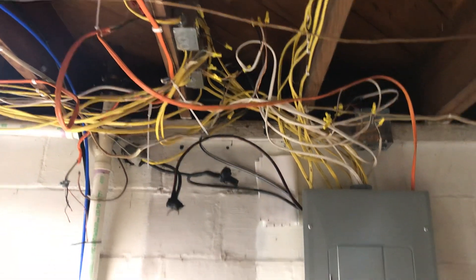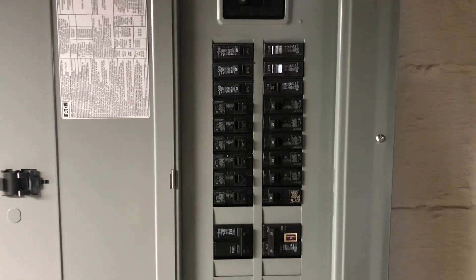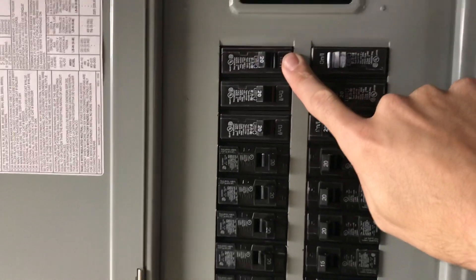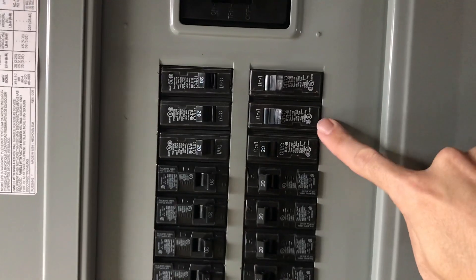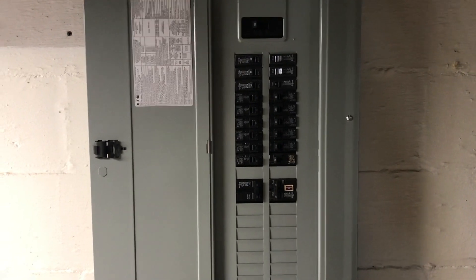We're finishing up the work here, but let's open up this box and show you what we've got. We do have five dedicated 20-amp breakers up here for our remote garden location — one, two, three, four, five — and they went ahead and fixed up the rest of the house, so we've got all our breakers and everything there. Pretty exciting.